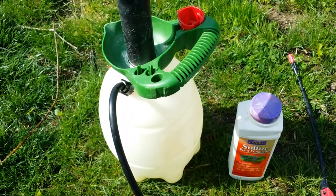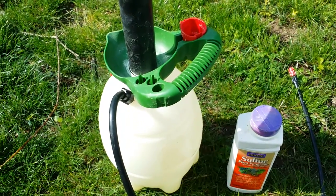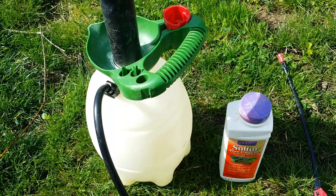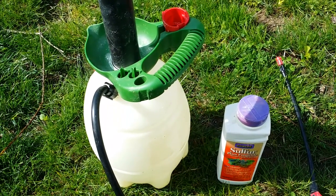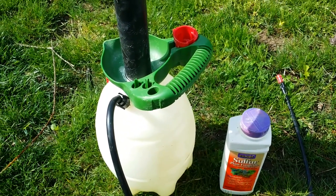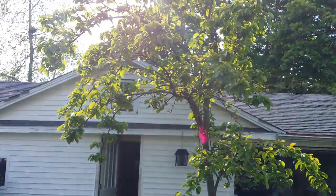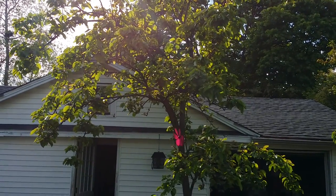Hello, good afternoon everybody. Today is May 12, 2016, and it's very nice here in New York, Long Island. I'm going to show you this is one of my exclusive YouTube production series about how to take care of your plants and trees. If your trees, such as this tree which is my Asian pears, gets rust or some kind of insect problem,